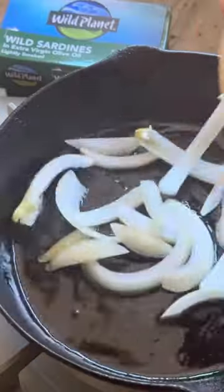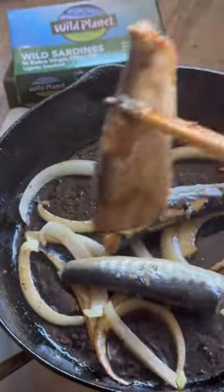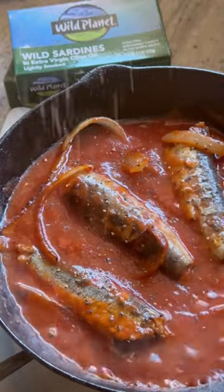First, heat up some of the olive oil from the can, add in the onions, and sauté until they soften. Once the onions have caramelized, add in the sardines, half a cup of tomato sauce, and about one to two tablespoons of water. Now let it simmer until the sauce thickens up a bit, and then add some freshly cracked black pepper.